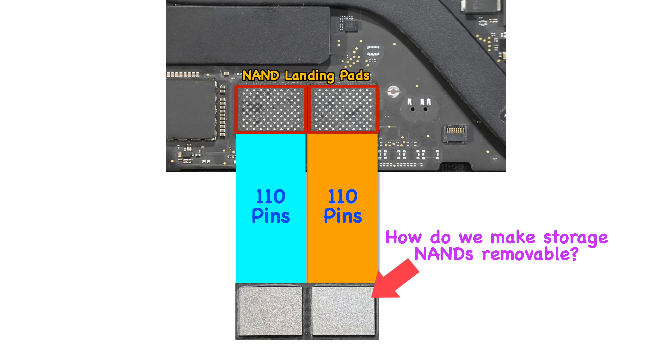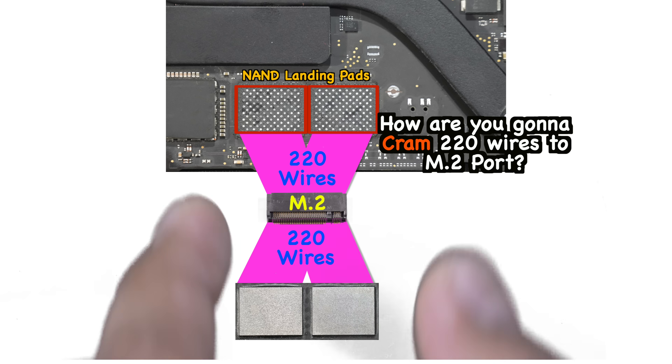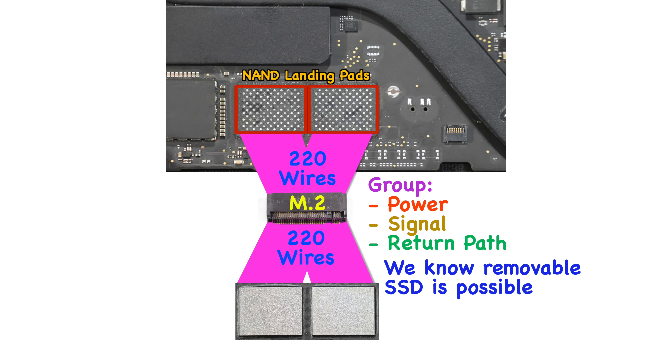The main puzzle is: how do we make these storage NANDs removable? As you saw in the previous video, we simply place an M.2 connector at the center of these transmission lines. The next challenge is how to cram all 220 wires into this single M.2 port, and to cut it short — we successfully did it by systematically grouping the power and signals according to their class.